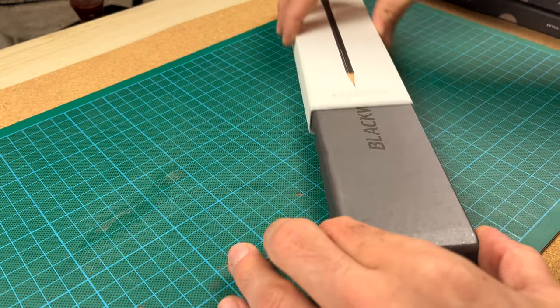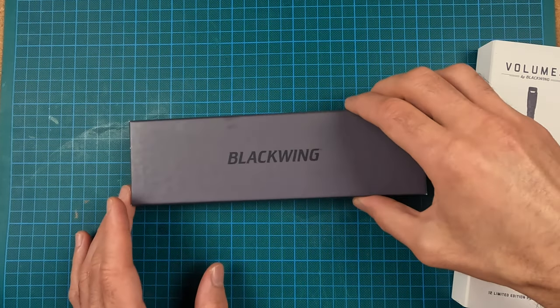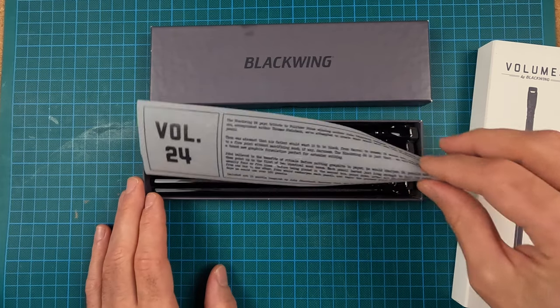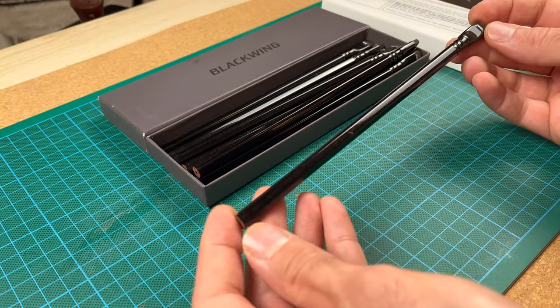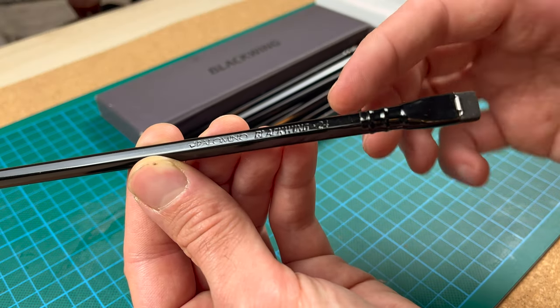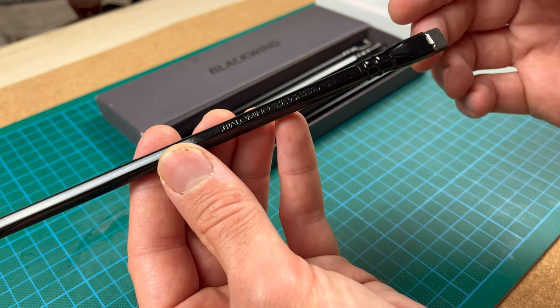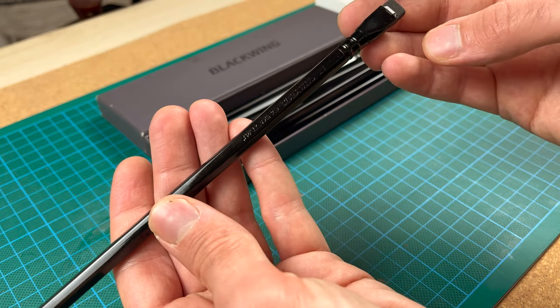So let's look at the pencils. This was released in March of 2016. It comes with some nice paraphernalia, some information on the inspiration behind it, and comes in a set of twelve. They are completely black — the finish is black, the ferrule is black, the eraser is black. It is an all-black pencil which suits my aesthetic requirements perfectly. It has the Palomino Blackwing logos embossed, and the Volume 24 number, which doesn't go in chronological order but represents some part of the theme. Otherwise a very simple pencil.